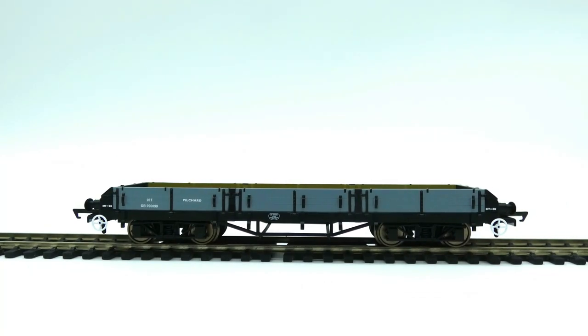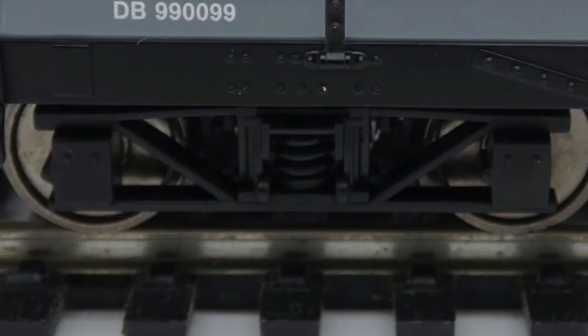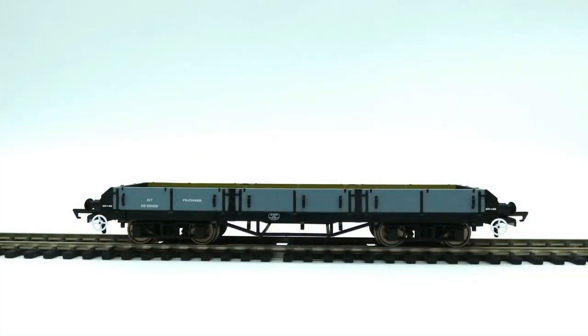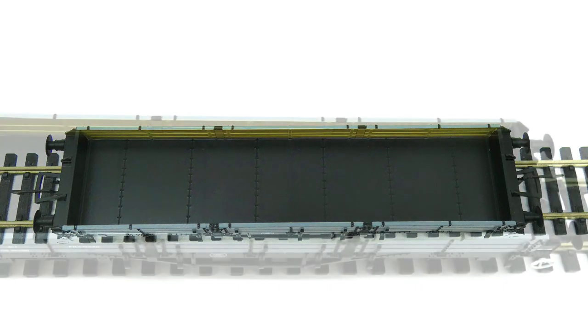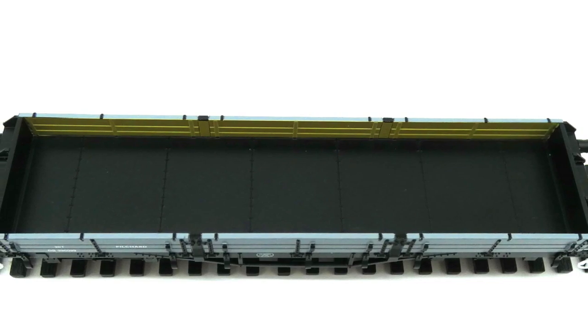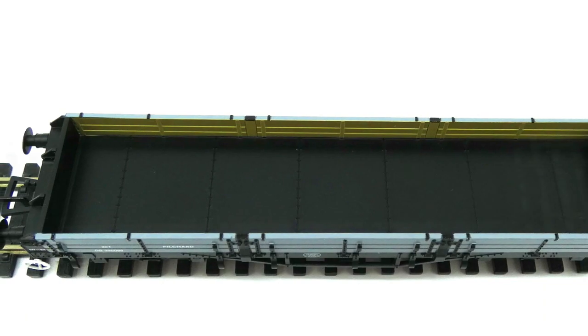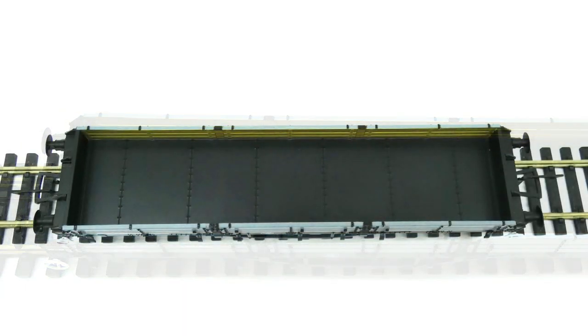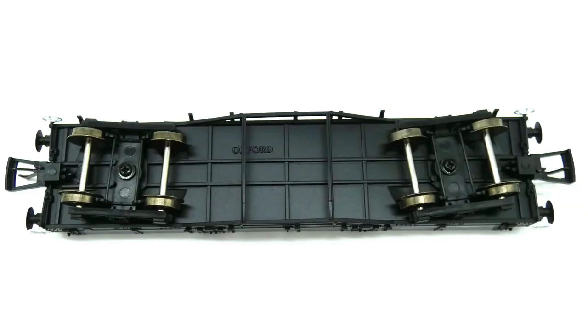We have four wheels, two either side at the ends. The wheels themselves are metal and are in the bogeys. We also have some bogey detail like springs and such, but most of the stuff on this wagon is plastic to keep the cost down. Looking inside the Pilchard wagon, there's not really much to see from the outside, but you can see the bracing at either end. I think it's a metal welded floor in black with loads of rivets, and the sides are painted this dirty cream colour.